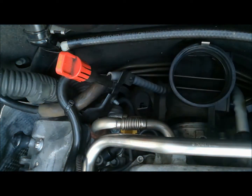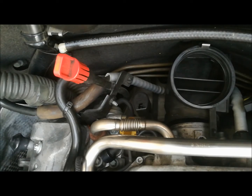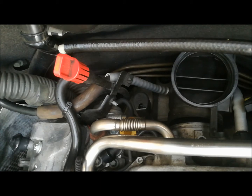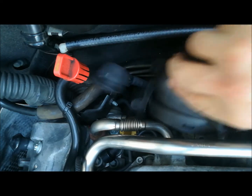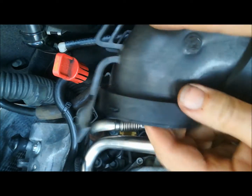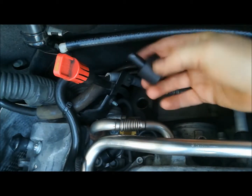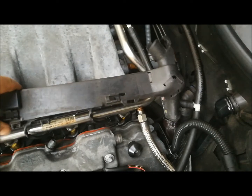Put the screwdriver down and pop that one out. Now the hose is connected here. Watch out you don't lose your automatic transmission plug. I've taken the fuel injection plastic cover off so we can move these cables around.